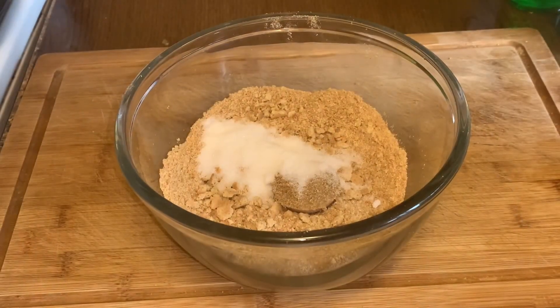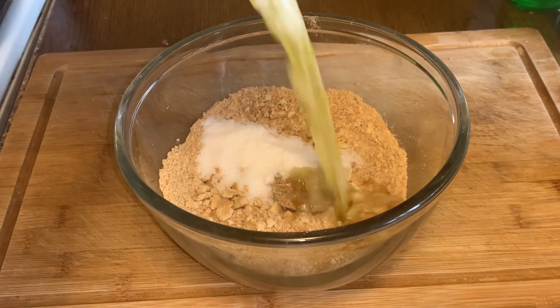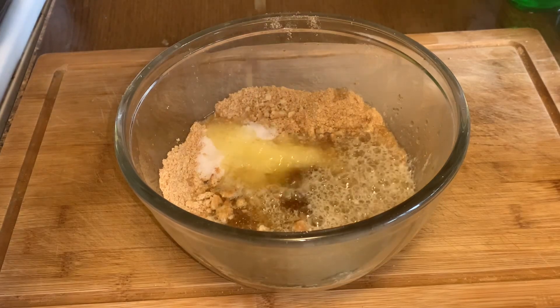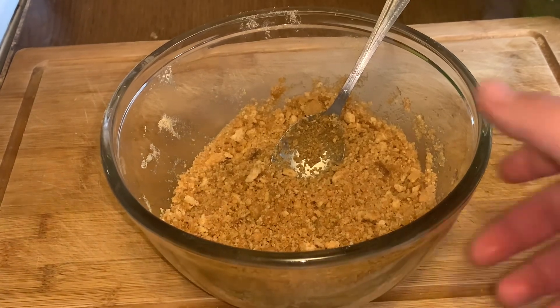Hey guys, welcome to today's video. Today we'll be making delicious cheesecake. We got butter, pour that in and mix this around. Hey guys, we just mixed our crust, so now we're gonna do it.